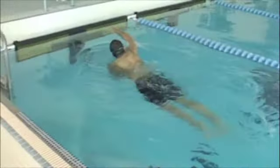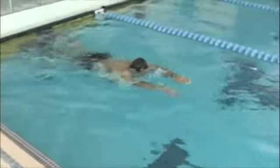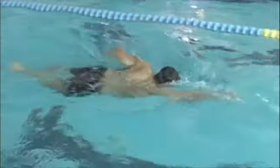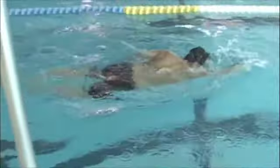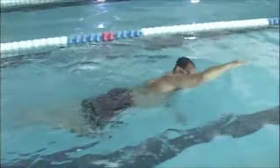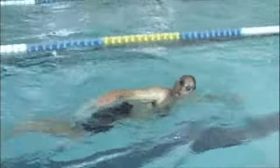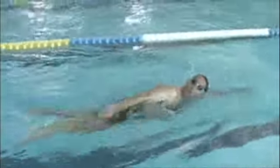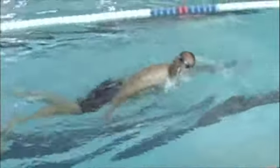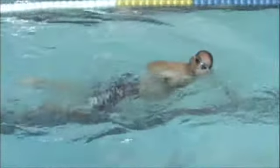Your hips are a little low, and you'll see that better when we do the underwater angle. That's because at this point you're keeping your head up a little high. Your head's not totally out of the water, but it's pretty high, and that'll make your lower body go lower. When that happens, it creates more drag or more resistance, so it's actually a little harder to swim. You have to work a little harder to swim like this.